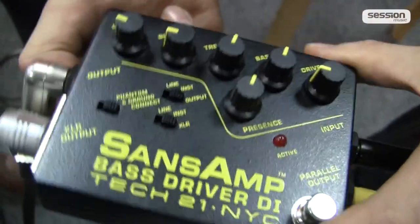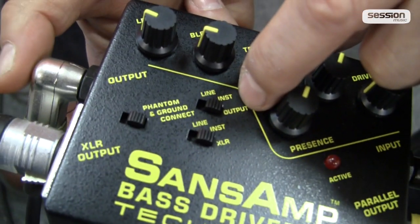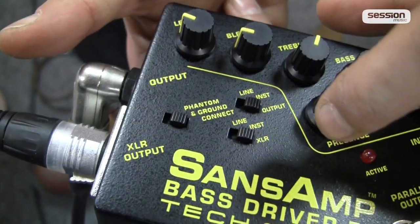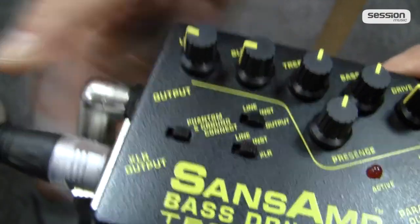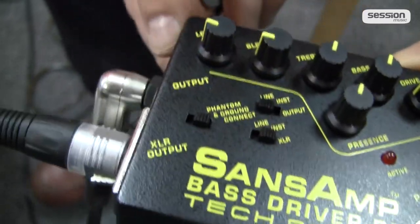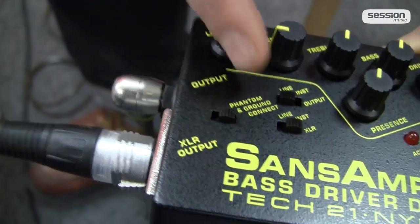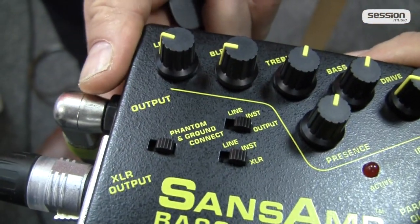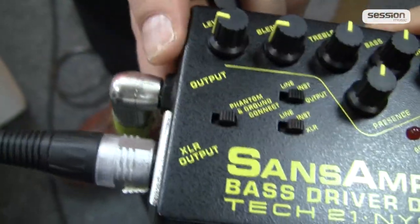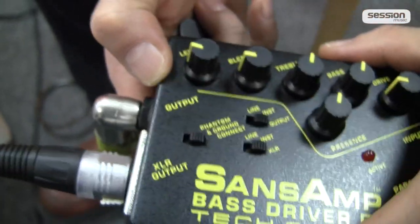Then we have a few small mini DIP switches. Here is the Output switch — this is simply a boost or cut. If I'm going directly into the amp, I switch the Output to Instrument so I can fine-tune the level going into the amp. I would choose Line if I'm going from here into a second DI box, to drive for example another channel — maybe an effects channel controlled from the desk. There's also a switch for the XLR output level — whether it outputs at a weaker or stronger level, depending on what you need. The 12 o'clock position is our starting point.